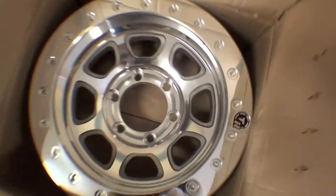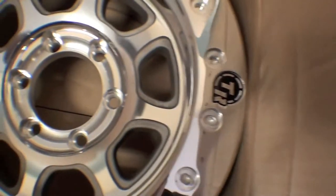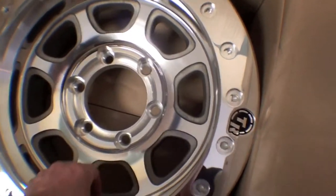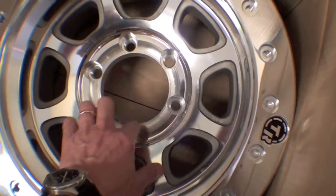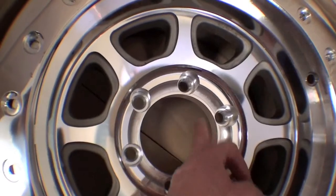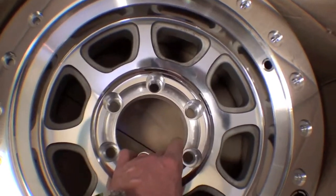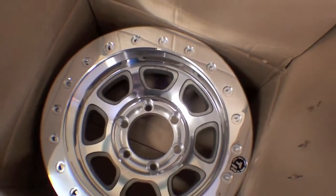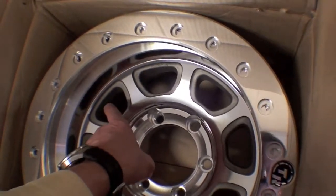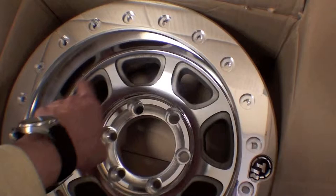These are extremely impressive rims, and you can see the TR logo here on the side. They're the traditional Land Cruiser pattern — we call this five-and-a-half-on-six: five-and-a-half-inch pilot hole, six lugs. The backspacing from this point right here down to the backspace of the rim is three-and-a-half-inch — they call that a negative three-and-a-half-inch offset. That allows the rim to go on and not whack into the tie rod on the inside, as well as clearing the caliper.